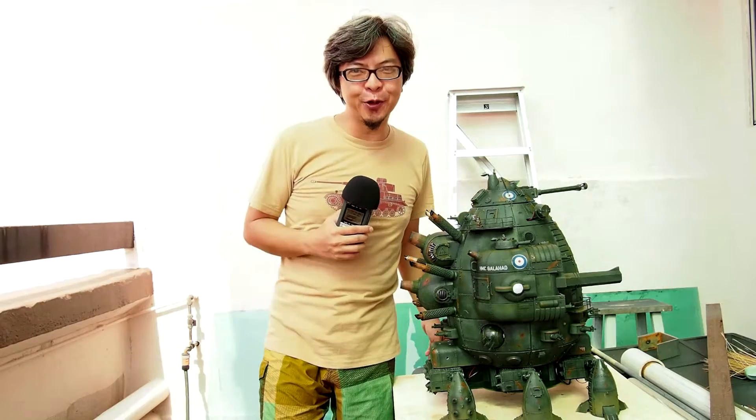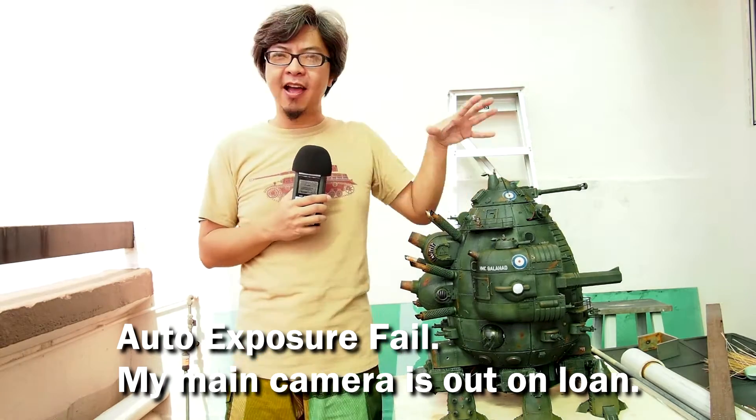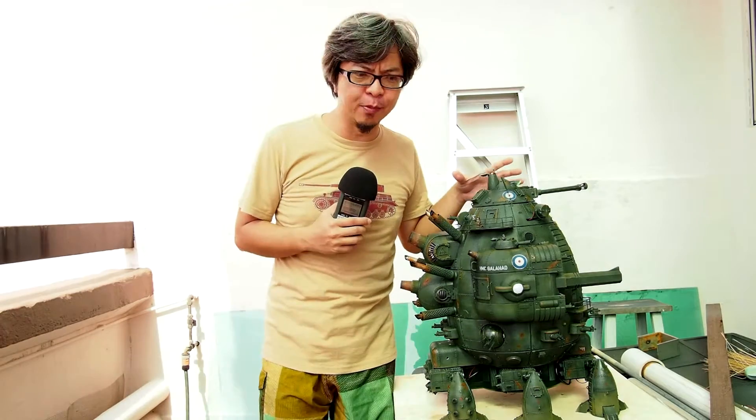Hi, Michael from Machination Studio. Week 10 is done — it's really done. I'm now putting in the last coats of varnish onto the model.